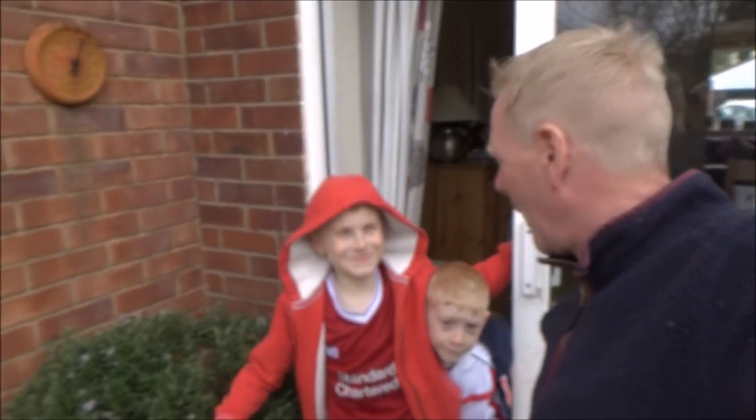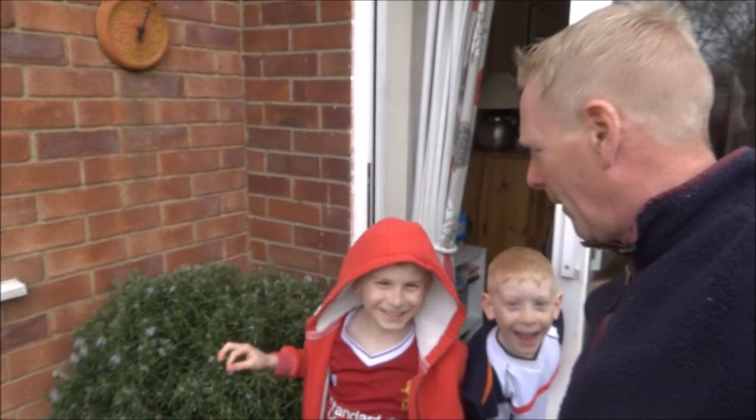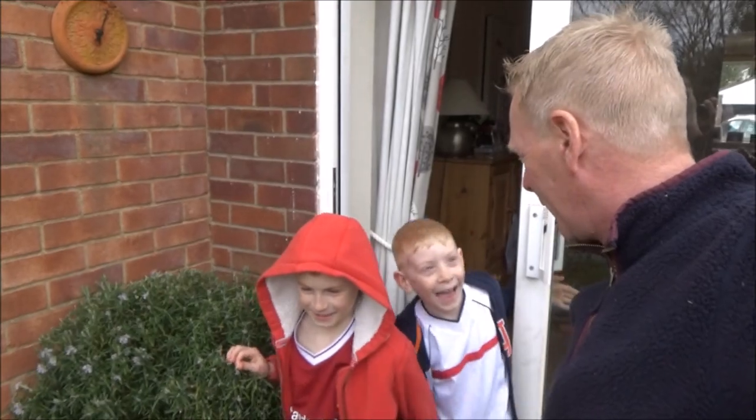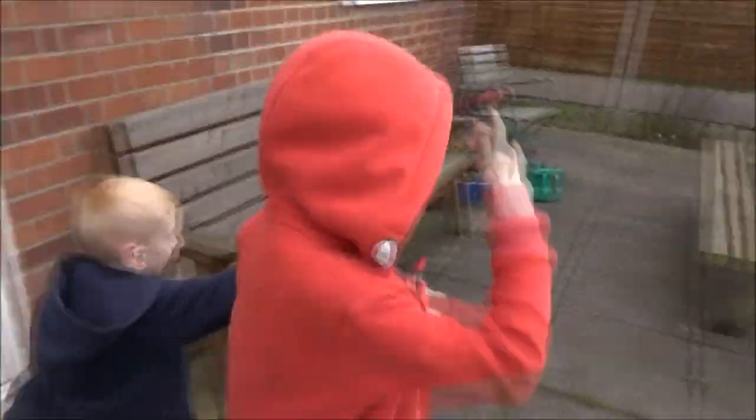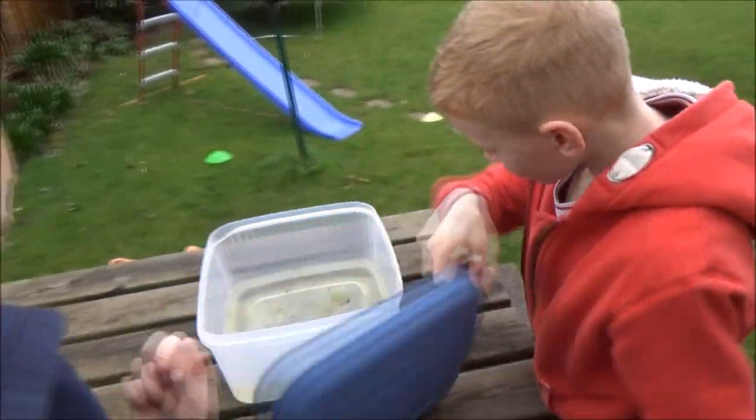We got the frog spawn about a week ago. We've had it in the garden for a week and checked it about four or five days ago. We haven't checked it since, so we're gonna go and have a look. It's been quite cold and wet — do you think it's changed much?